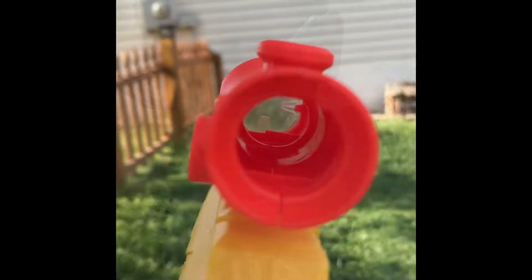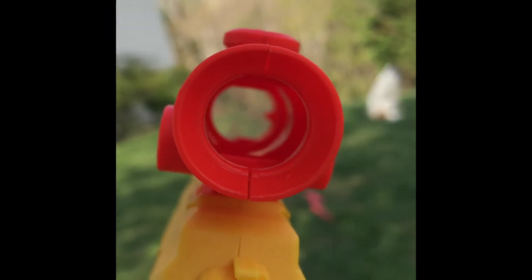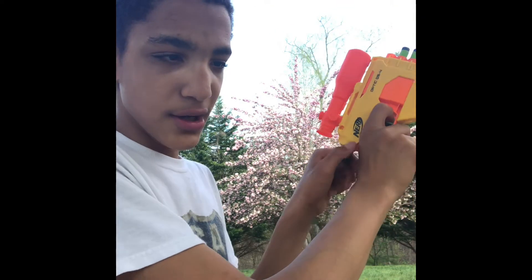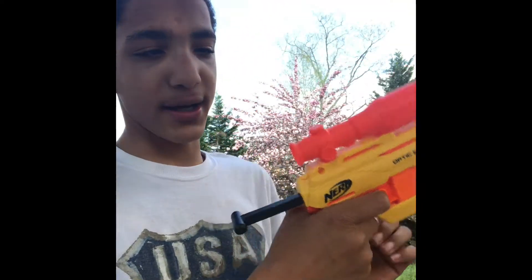Looking through the scope is honestly not that bad, because you pull this back and then look through it kind of like this. Let me get a good view of the scope for you. It's not focusing well — you get the idea. That's pretty much all the features of this blaster. You've got a T-priming handle, four-shot capacity, and a molded scope that is basically unusable.